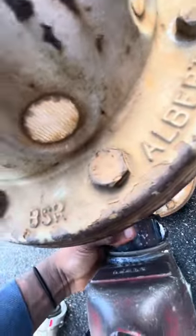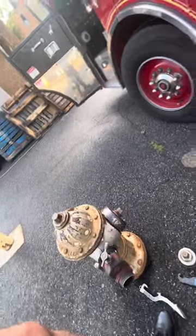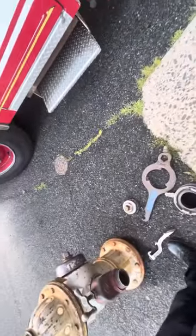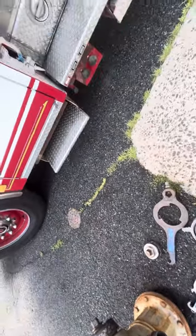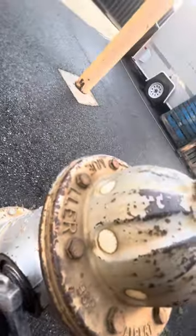So because of that, I'm going to use my spanner wrench to tighten the gate valve up. Water is still going to come out because this hydrant, like I said, is messed up. So I'm going to tighten it up a bit more to make the water come out as little as possible.